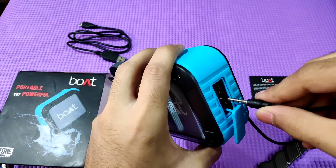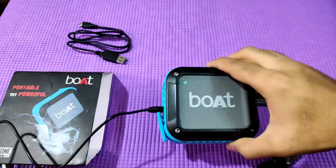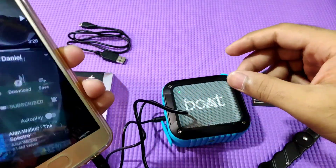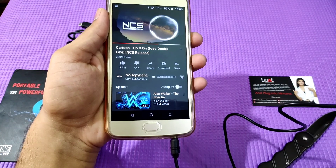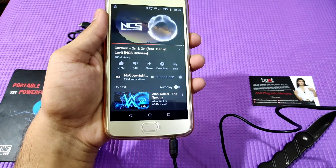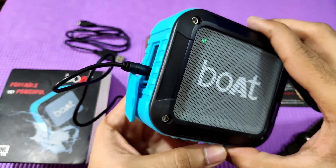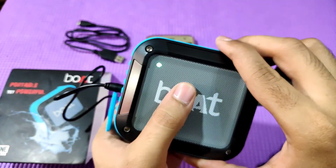Now we will connect with the AUX cable. We plug in the AUX cable and try to play a song through it.